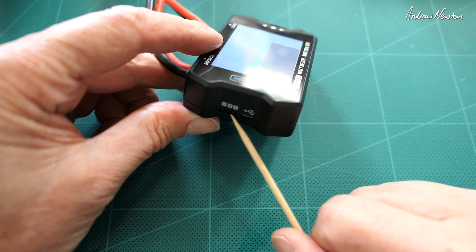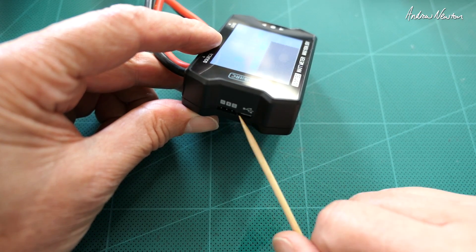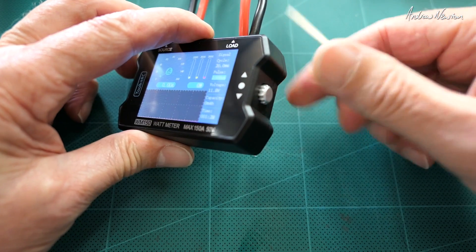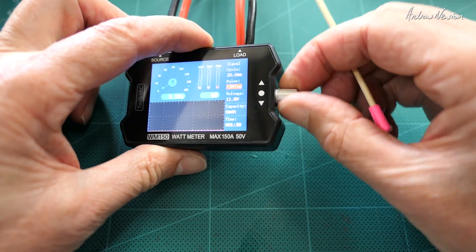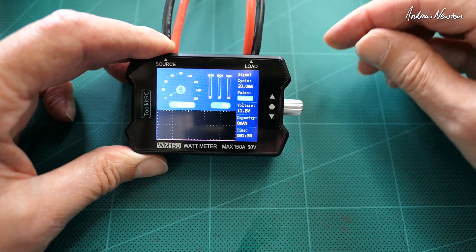On this side we have the PWM signal input — a normal servo style plug — and USB for firmware updates. On the other side we have the PWM signal knob which is adjustable and can be tucked away for storage.